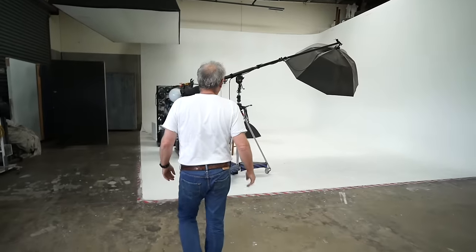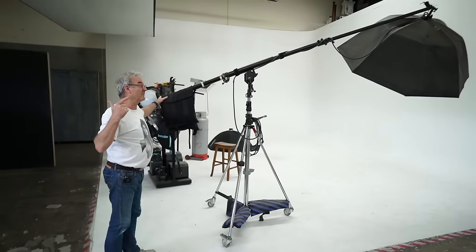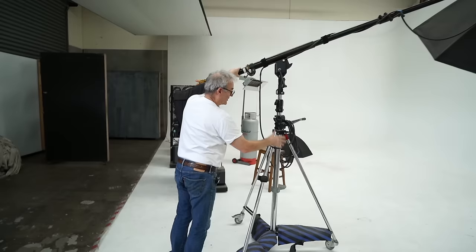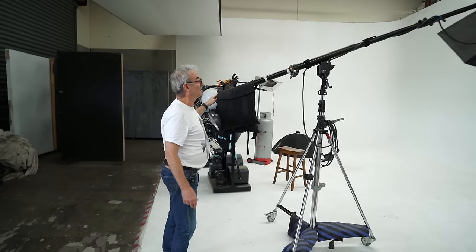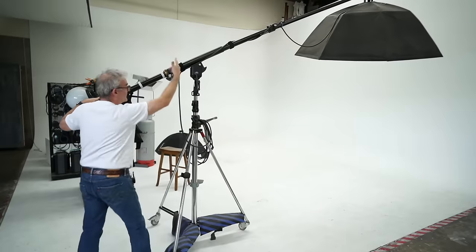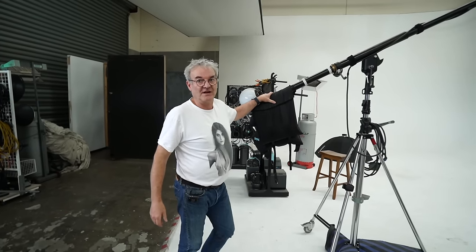The next thing we really struggle without when overseas is the Mega Boom. I know they're expensive — in Australia about two and a half thousand Aussie, probably fifteen hundred US for just the arm and another fifteen hundred for the legs, so they get very expensive. But the time it saves me is incredible: how quick and easy I can change the direction of light, rotate it around, lift it up and down. It makes fine-tuning so much easier rather than climbing a ladder to adjust things that are big and heavy.